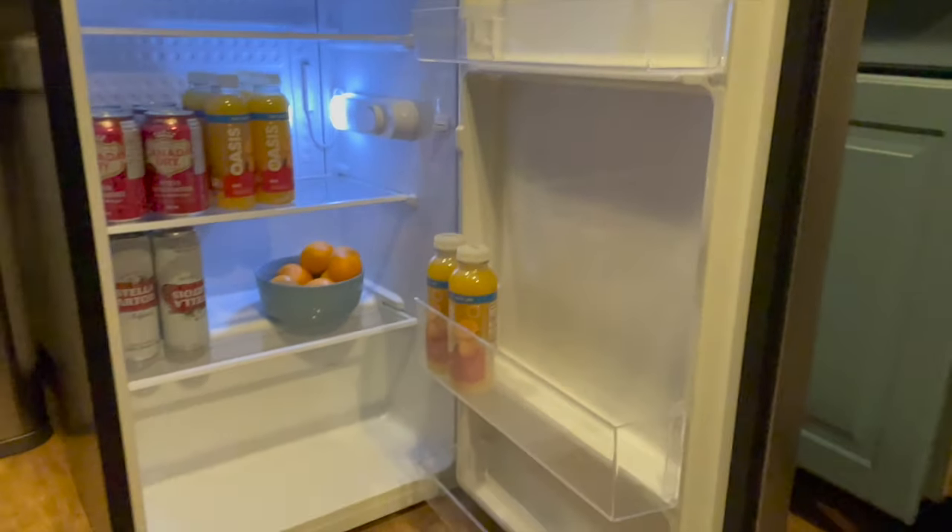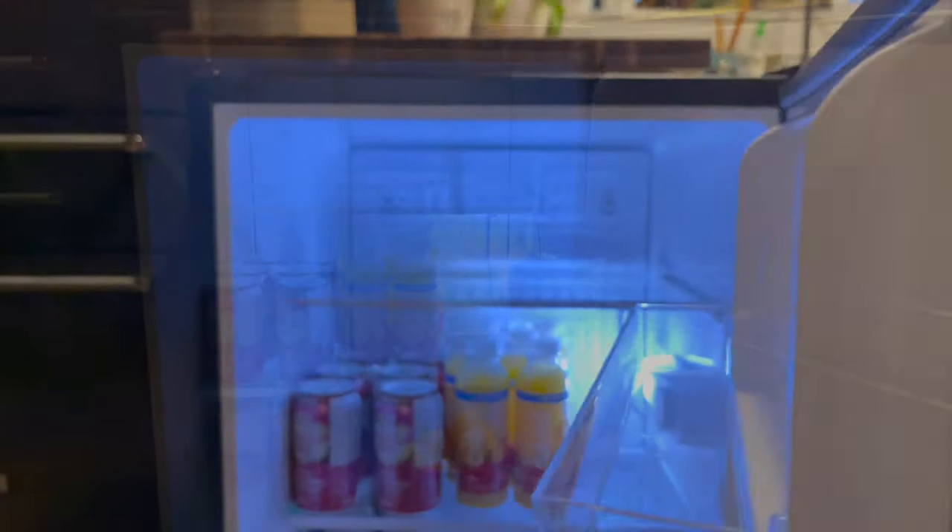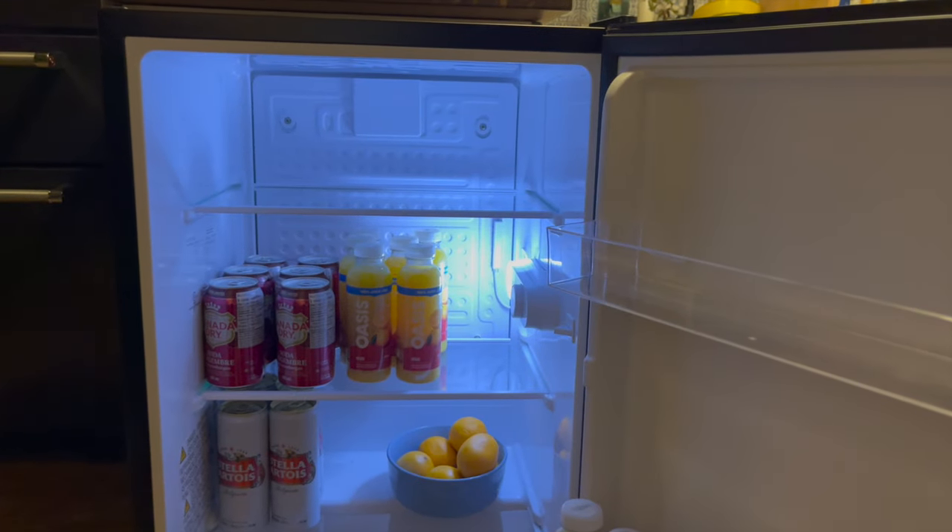Inside you'll find several glass shelves. You can remove them if you'd like to make room for larger items. If you'd like to change the way the door swings, you can actually do that — there are instructions in the instruction booklet.